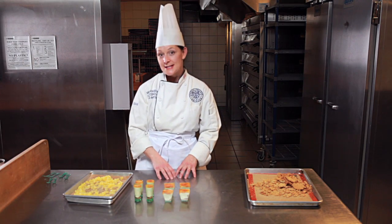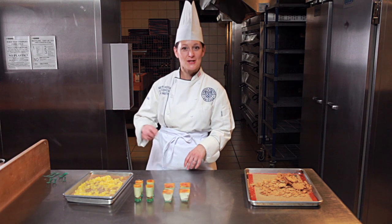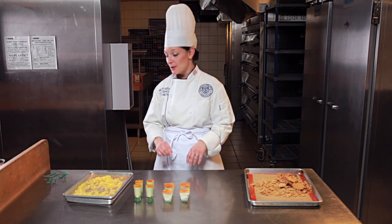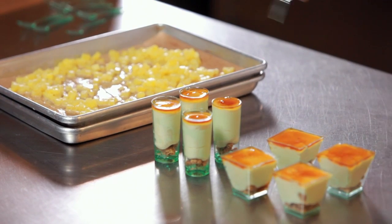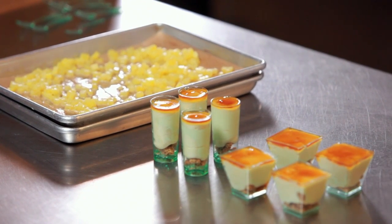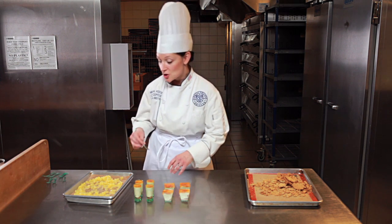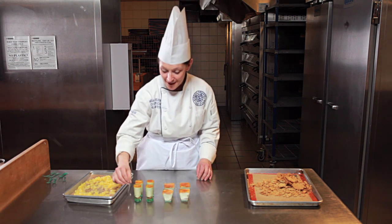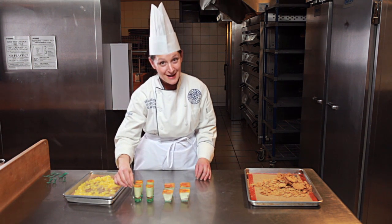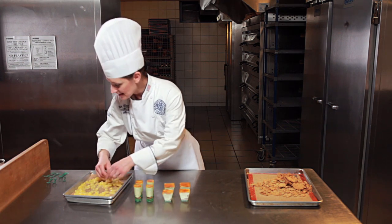Our gelée is chilled and well set. Now it's time to put the crowning jewel on the verrrine, which is the sautéed pineapple — sautéed in honey with a little bit of lime juice and vanilla. It's important that your pineapple is cool so that you aren't going to melt the gelatin in your gelée. It's also important to remember you need a spoon small enough to fit down to the bottom of your vessel before you start assembling.